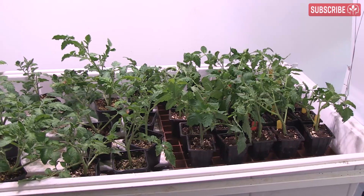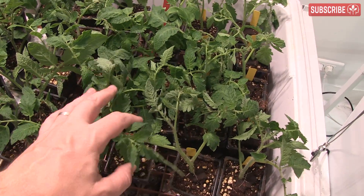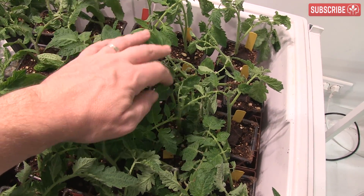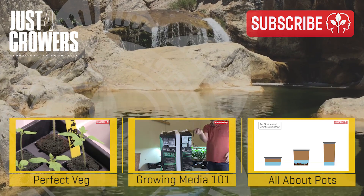A light mist with a seaweed solution will be well received at this point too. Final point: always take 50% more cuttings than you need. This isn't to balance out anticipated failure — rather, it's to allow you to choose the very best ones for onward development. You can always give the surplus to deserving friends.